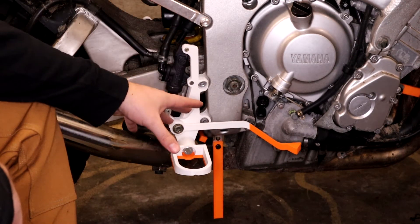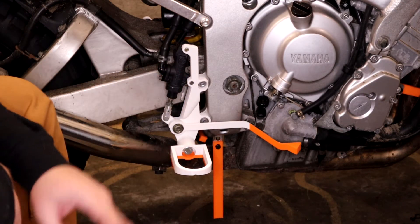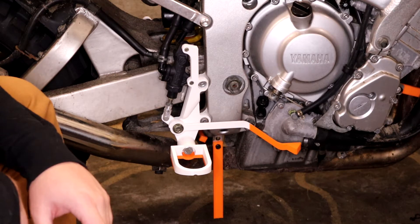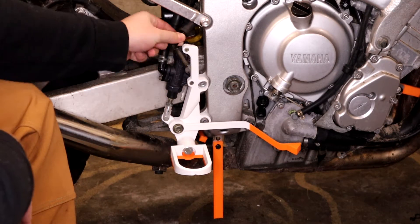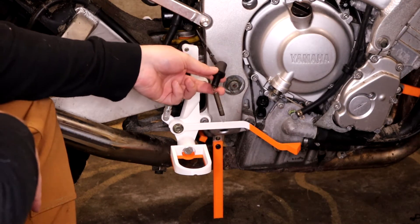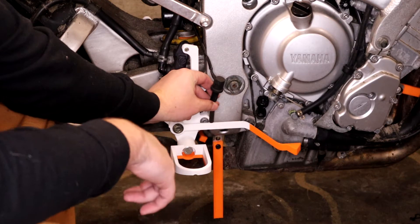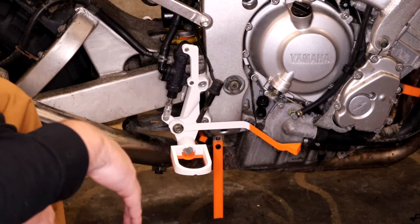We relocated the foot controls and actually found a place that mounts the brake master cylinder pretty well. The problem is when we redid this, we got rid of a couple useful items — and those useful items are a mount for this sensor, which is our rear brake light sensor right here. Normally this attaches to the brake pedal. When you press the brake down, it pulls on it and closes the circuit, causing your brake lights to light up.